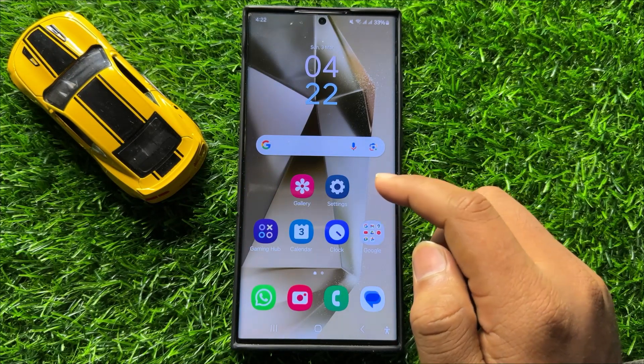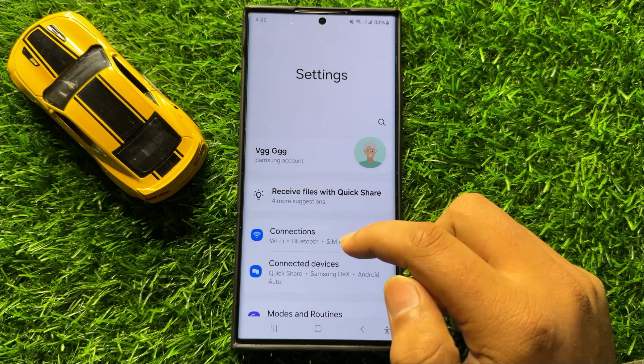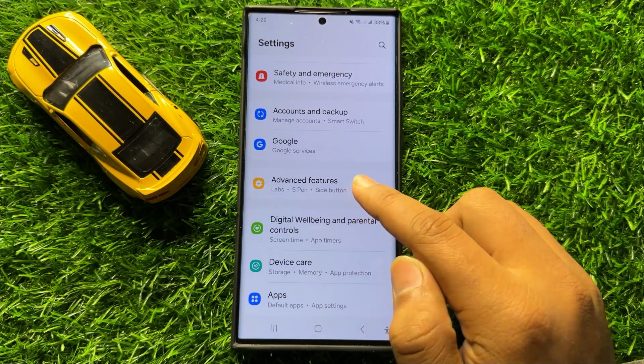So first of all, open Settings. Now in Settings, scroll down and click on Advanced Features.